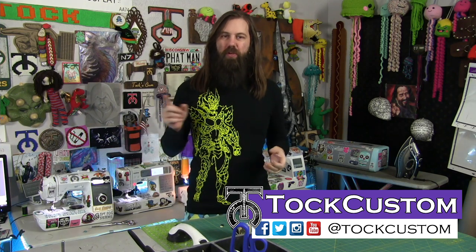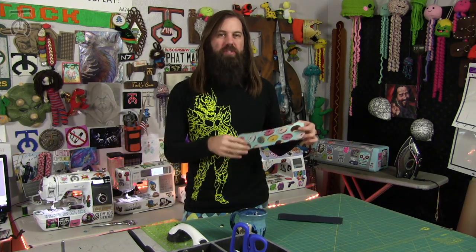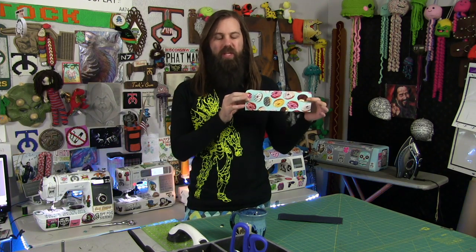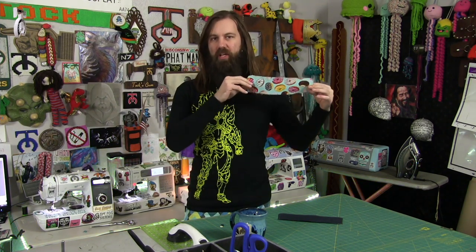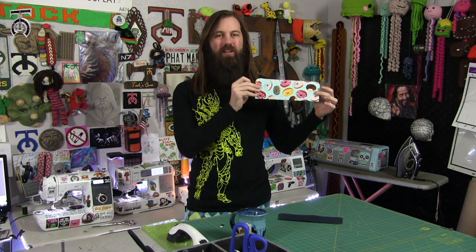Welcome everybody! I am Talk Custom, and on today's video I'm going to show you how to use a basic sewing machine, how to sew buttons and buttonholes into fabric. Now typically you wouldn't use just a raw piece of fabric to do this, so I made some dress cuffs just like in a dress shirt — two layers of fabric with some sheer weight interfacing in between them. So let's jump over and show you how to get started.